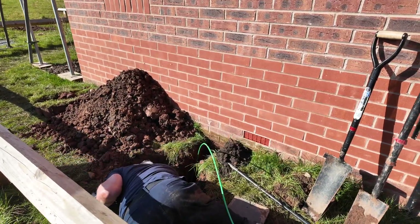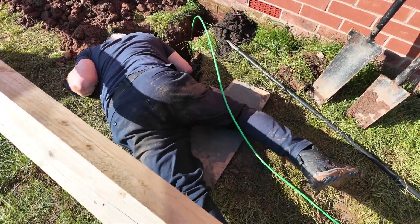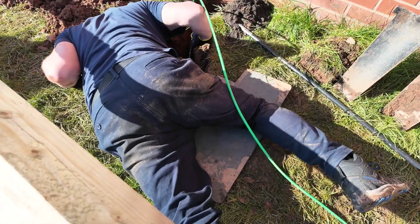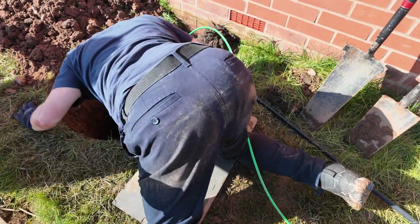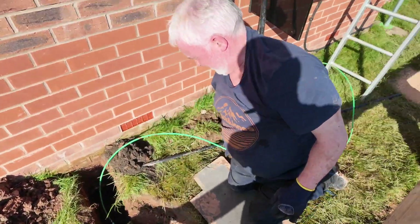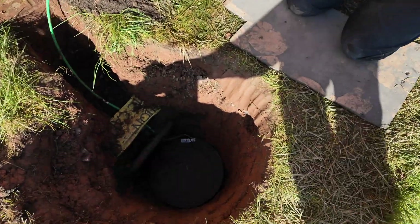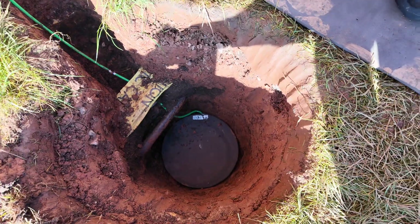The conjure disc is actually in — Michael's put it in. We're going to get a close-up of that in a minute. The conjure disc is down there and we're going to pour the cement on it now, and then we're going to test it and see where we are.